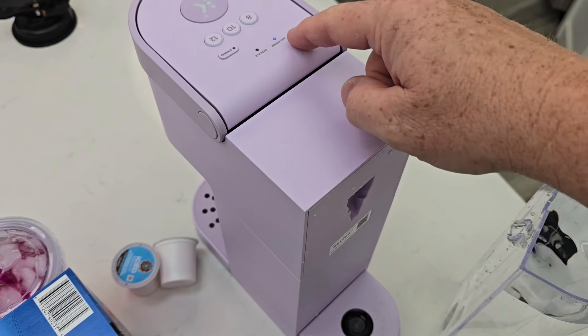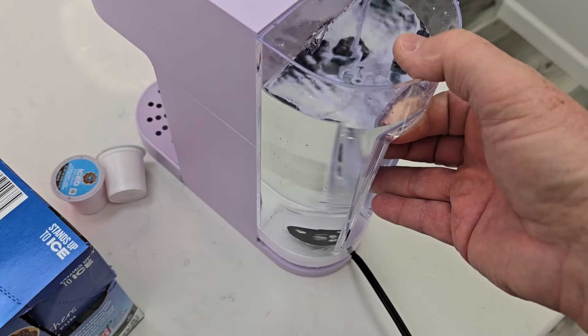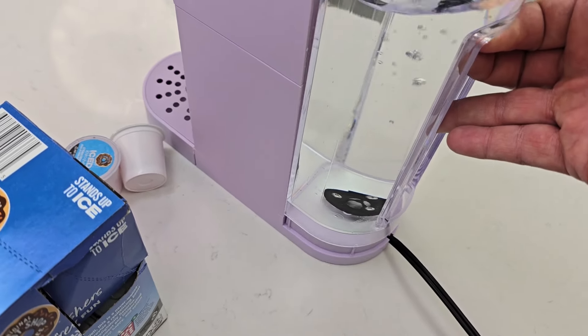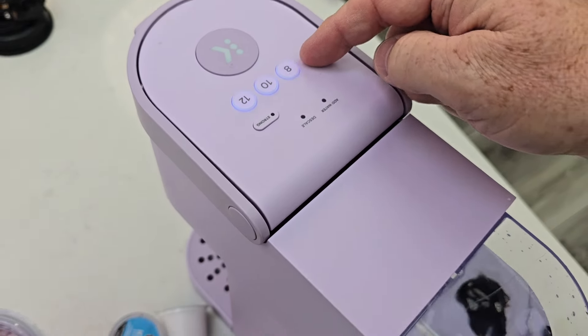So with the unit plugged in, I'm still watching the Add Water Light. I've got my water tank reservoir completely filled. Set it up and down on the machine about 20 times, and eventually these lights will start flashing.